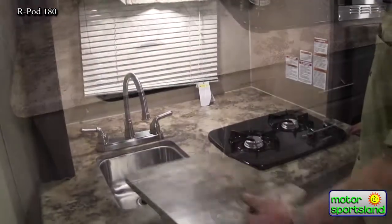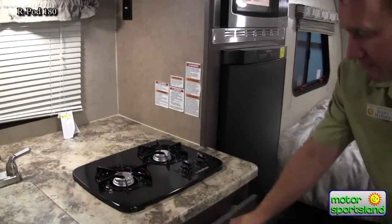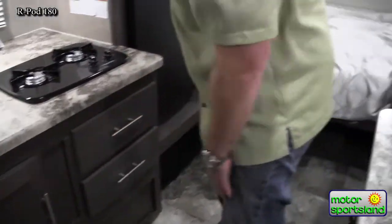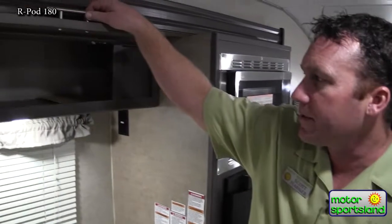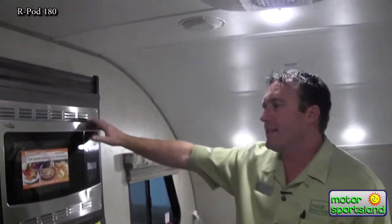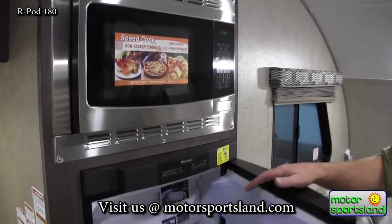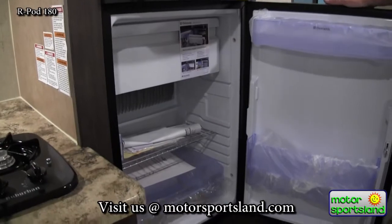Nice big stainless steel sink with a high-rise faucet. You've got a double burner in this unit and really good storage through all of these cabinets with metal ball-bearing glides — they slide nice and easily. Got a nice window there for cooking as well as more storage up top. We bring all of ours in with a convection microwave — it's just nice to know that you can cook by microwave or by oven depending on what you're trying to cook. This is also the largest three-way refrigerator — it's either 110 power, gas, or battery.